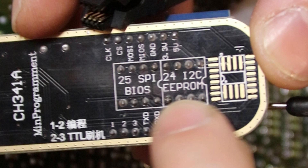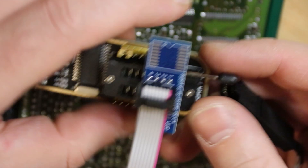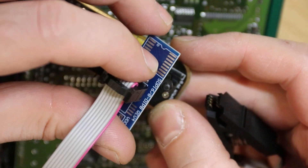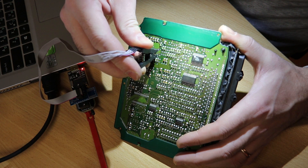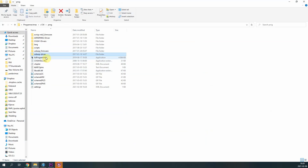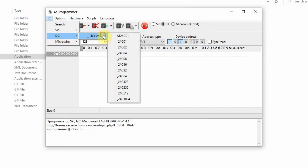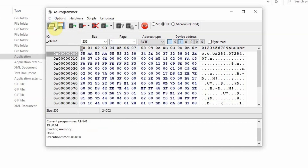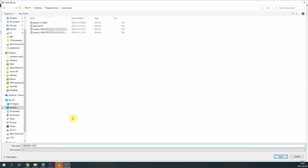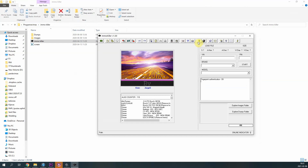This side is for the EEPROMs and this side is for the BIOS. So we have the EEPROM where the EEPROM data is stored, and this is why I'm choosing this section. I'm going to put the data to the EEPROM, to make sure everything is stored correctly.